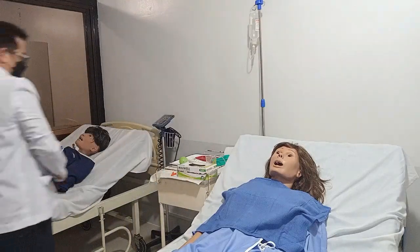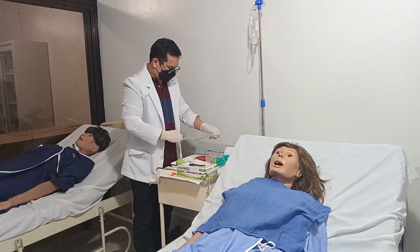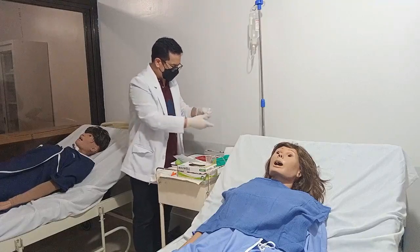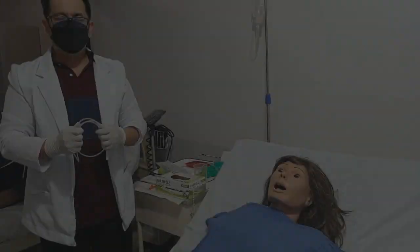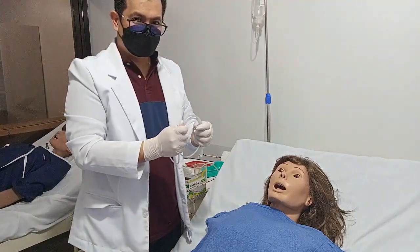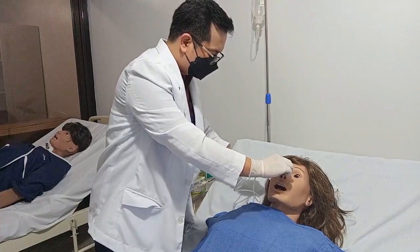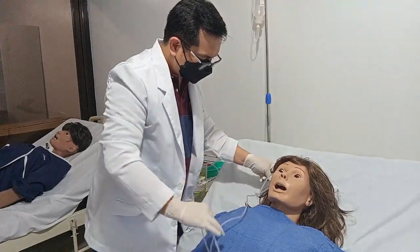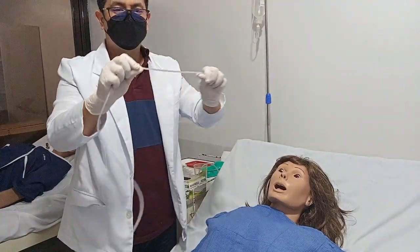Prepare the tube. Determine how far to insert it by using the tube to mark off the distance from the tip of the client's nose to the tip of the earlobe, and then from the tip of the earlobe to the tip of the xiphoid process. Mark this length with an adhesive tape if the tube does not have any markings.